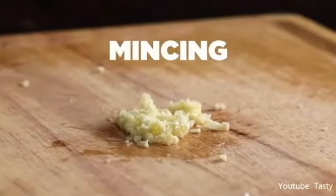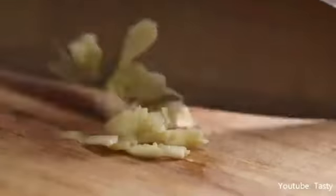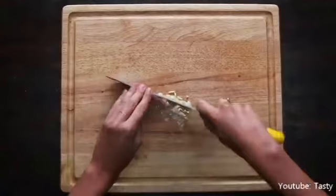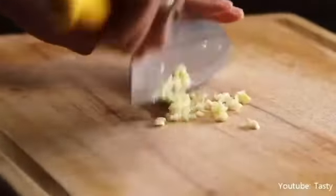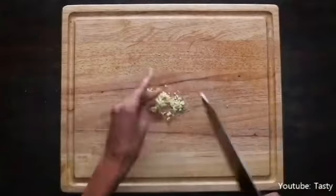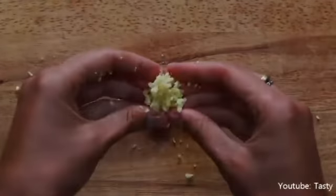Mincing is a very fine cut, much smaller than the smallest dice. Before you mince, dice or slice the ingredient. When mincing, keep your dominant hand on the knife handle and place your other hand flat on the top of the blade. Rock the knife back and forth, using the hand on the top of the blade to keep the pressure on the cutting board.